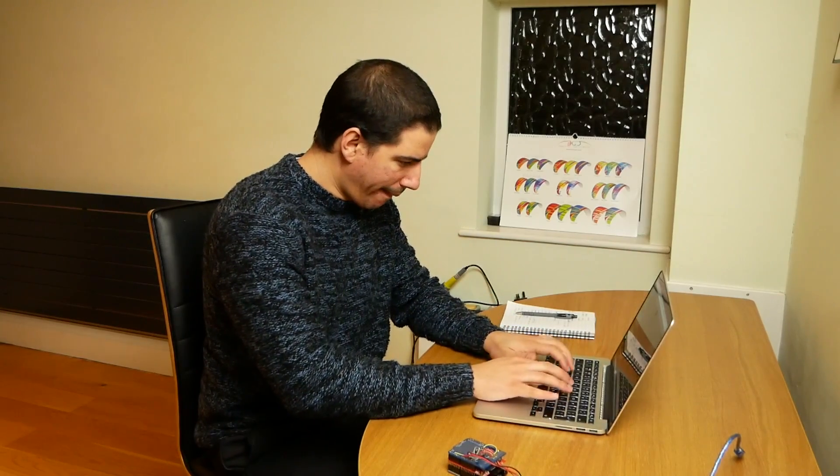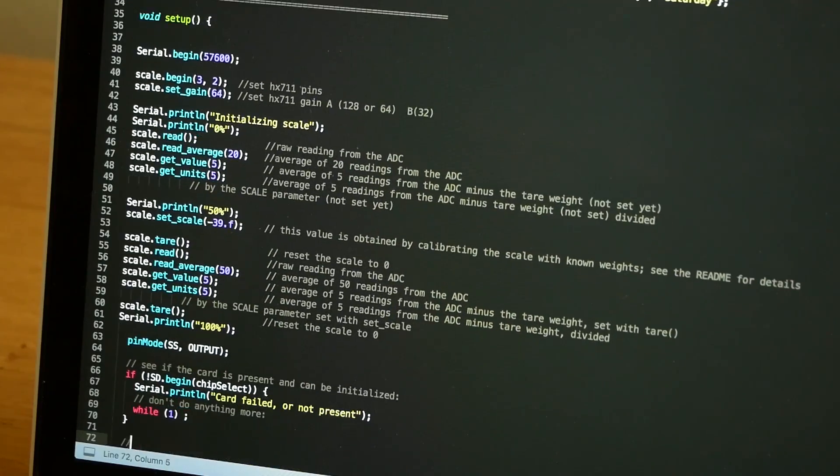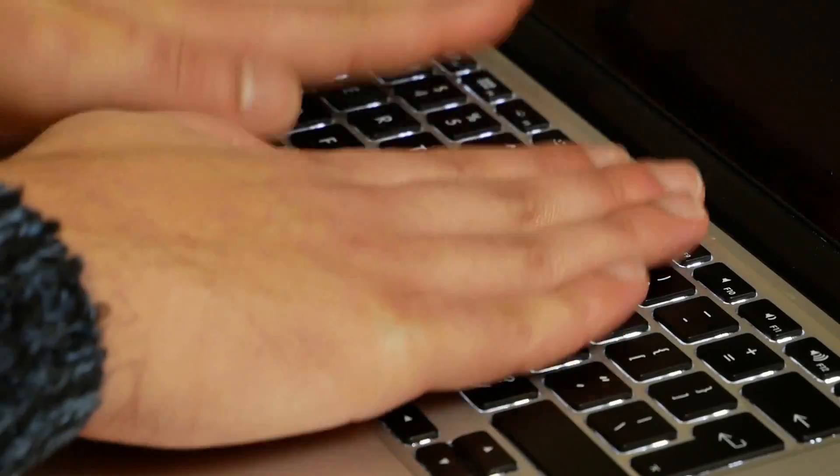All I need to do now is write some code. All right, that's done. Joking aside though, it really did take a really long time to figure that out. Let's connect it and see how it works.